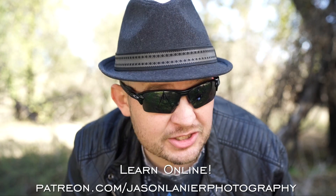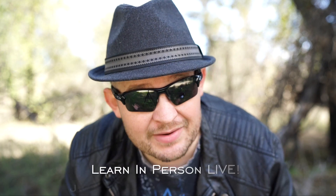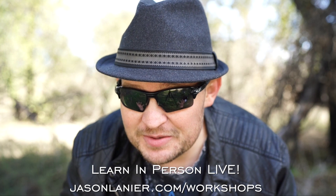Thank you guys for watching — I appreciate it. Let me know what questions you have and whether these videos help. Don't forget to subscribe, and if you are a subscriber click on notifications so you're notified every time I release a video. I can't wait to show the shots from Honduras. Until next time, keep shooting, never give up on your dreams, find the right gear that works for you. If you want to learn online with me go to patreon.com/jasonlenierphotography, or join me live at jasonlenier.com/workshops.